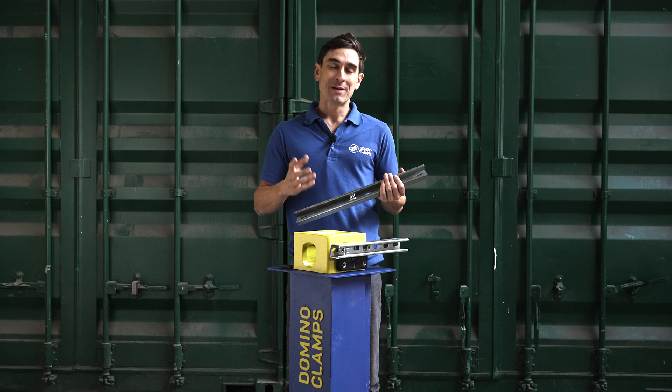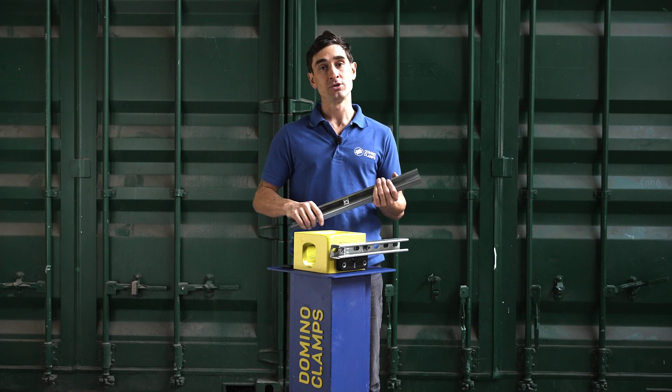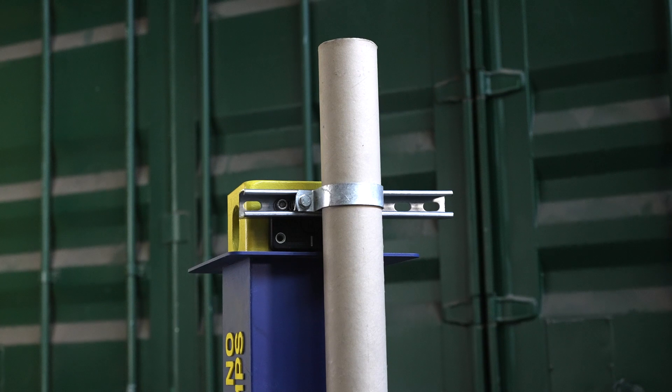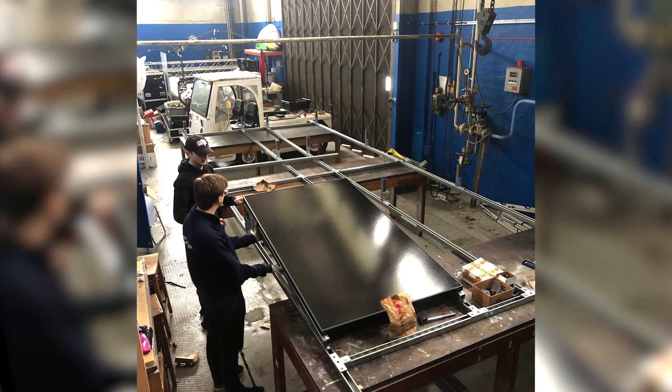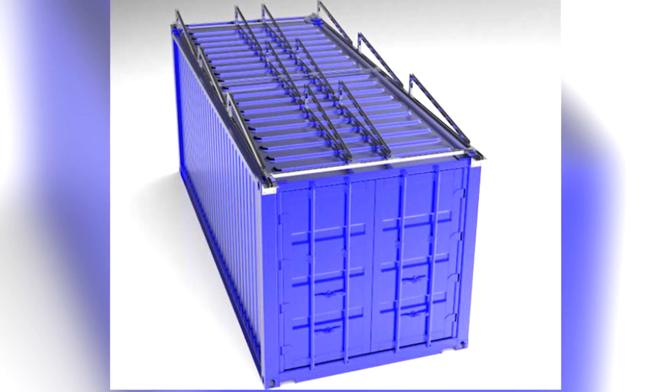Applications for this might include creating a cage for an external air conditioning unit, making a frame for some cladding, perhaps a banner, running some cable ducting, or even attaching some oversized tube or pipe. Some engineers from the University of Liverpool used Unistrut along with some Domino Clamps to attach an array of solar panels onto the roof of a shipping container.